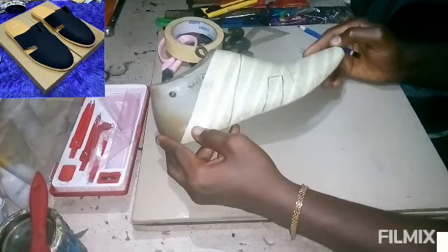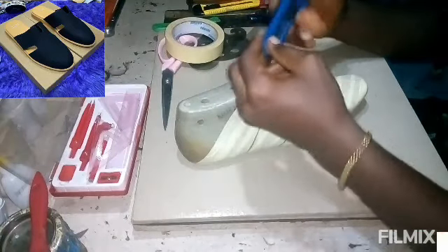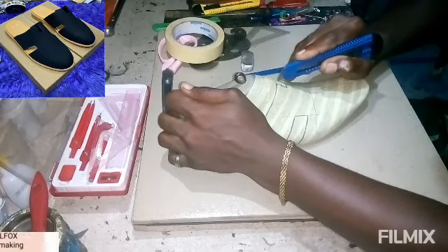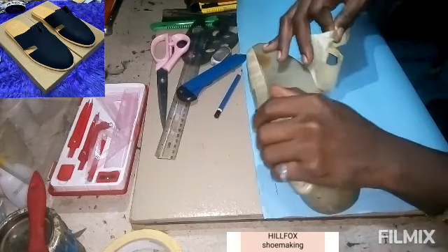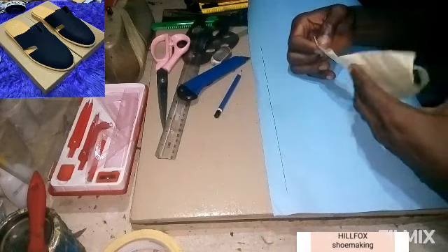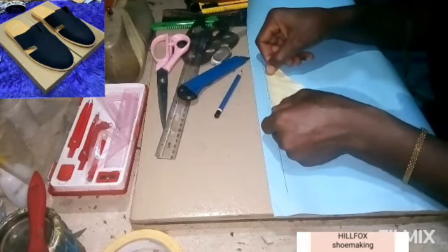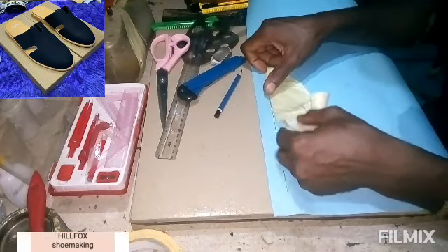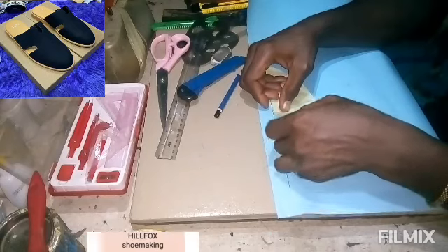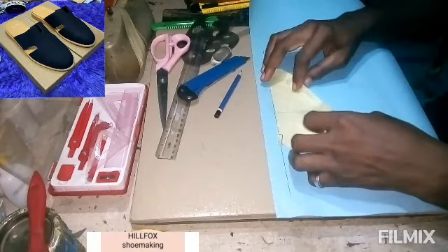The next thing is to cut out the pattern and paste it on our cardboard paper to develop it. After removing it from your last, draw a straight line on your cardboard paper. Place from the firm point to the cap on the straight line, and the rest will go over the straight line based on the last used. Take your time to avoid too much crease and make sure the pattern is intact.